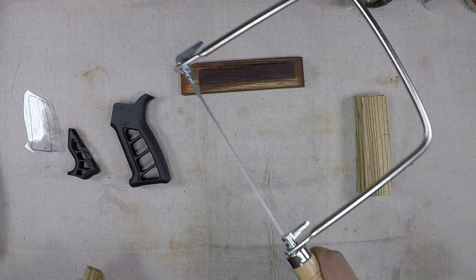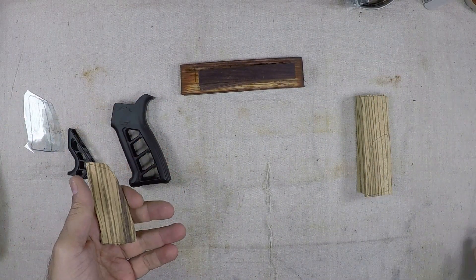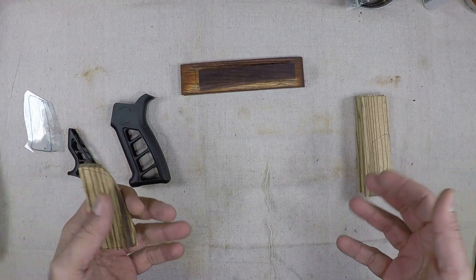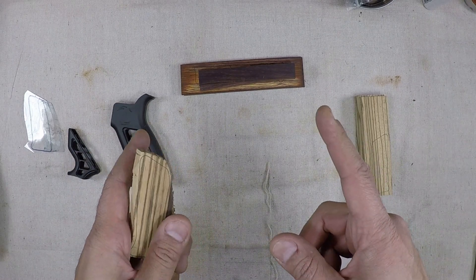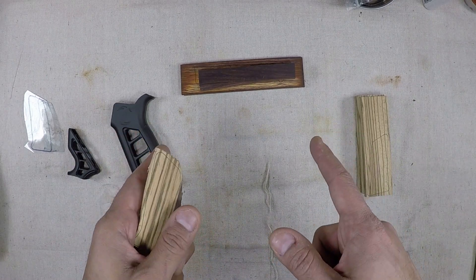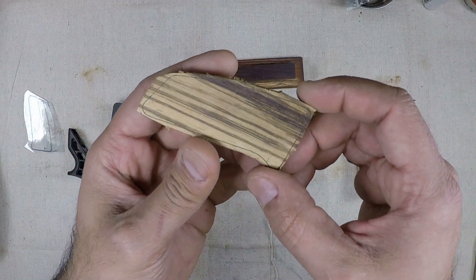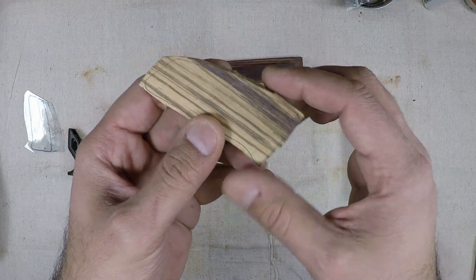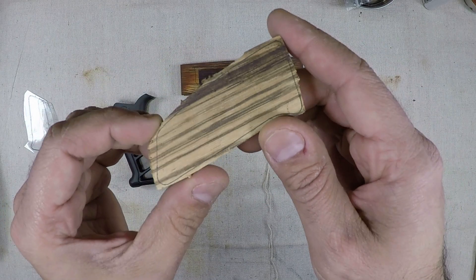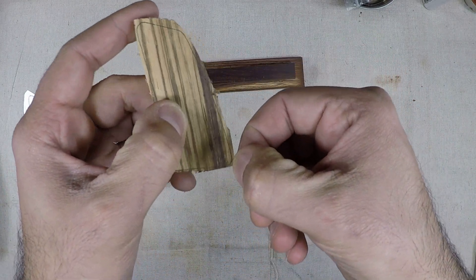I'm using a standard eight-inch coping saw. Obviously if you have a scroll saw this would be much much easier — hint hint, Santa Claus. But we just basically took it just to the edges and the rest we can do with the belt sander, which will still allow us to keep our 90s going around. So we're going to head over to the belt sander and just follow these lines all the way around.